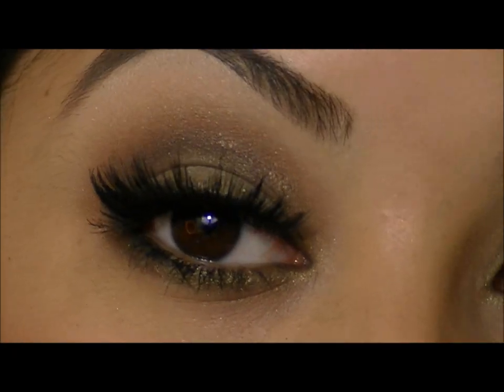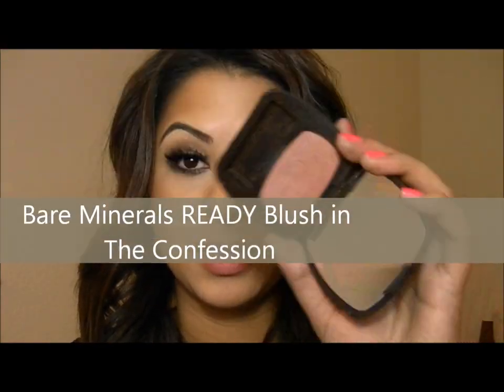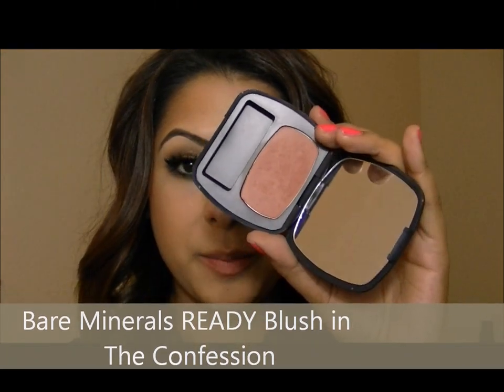So this is the final look of my eyes, and if you want to see the rest of this look, keep on watching. Next I'm going to go ahead and add a blush — this is called The Confession from Bare Minerals — and I'm just going to apply this to the apples of my cheeks.